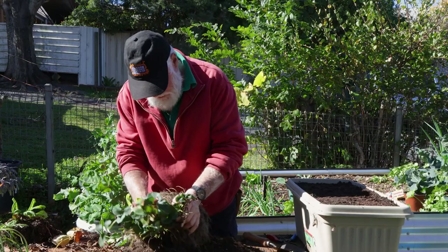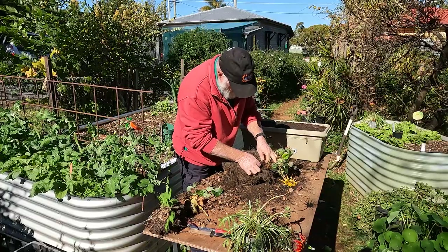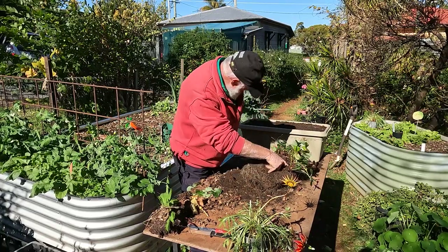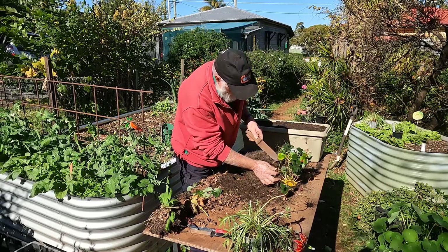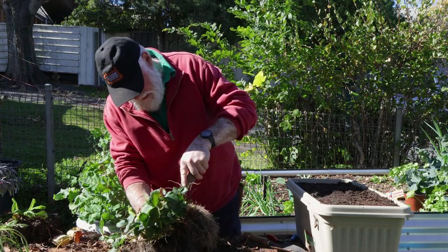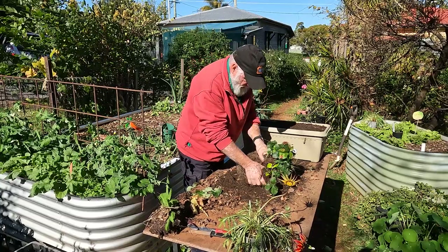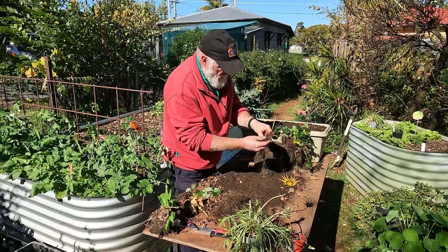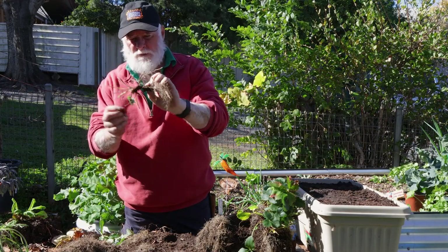I've got to find the individual plants. There's one off to the side — it's already got a root system developed on it. I'll use the Hori Hori — it's got a serrated edge. I'll use that to slice right down there. And that — this is my strawberry plant.